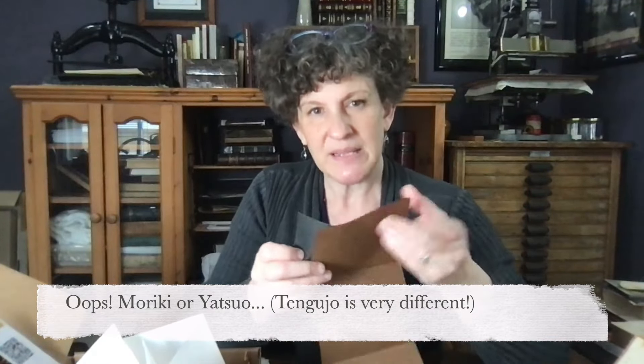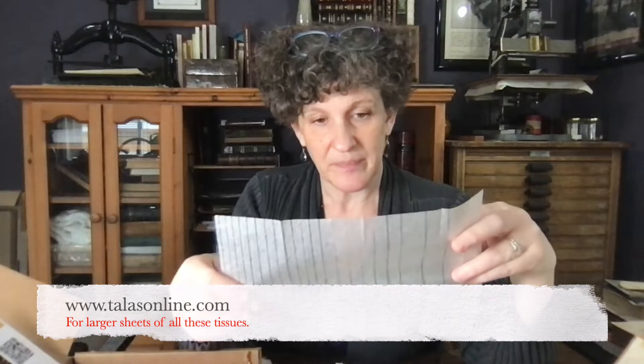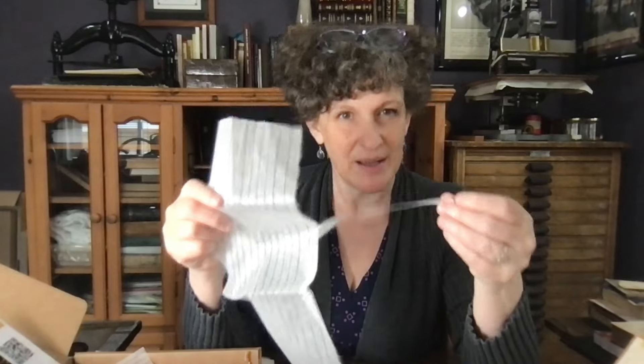We also have different colored tissues: a black and a brown, which are either a Maruki or tengujo — basically just a thicker kind of tissue. Then there are two different samples of Sekishu: one is white, which is good for modern books, and one is natural, which is better for older books. There's also a sample of the hinting tissue, which comes in a larger sheet. These are perforated, and you can tear them apart like this and use them with some paste to repair tears in pages — has lots of other uses too.